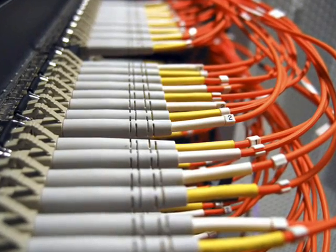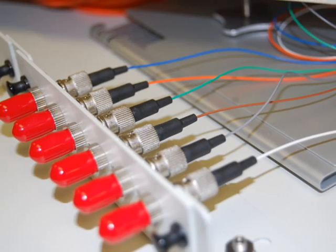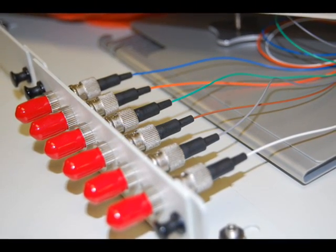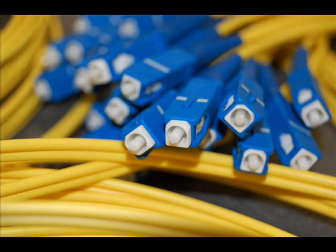To ensure the highest quality fiber optic connection, proper handling and maintenance is crucial. The reason is simple: the cleaner the fiber connector, the stronger the signal. When handling and installing fiber optic connectors, make sure the fiber end face and ferrule are absolutely clean before use.